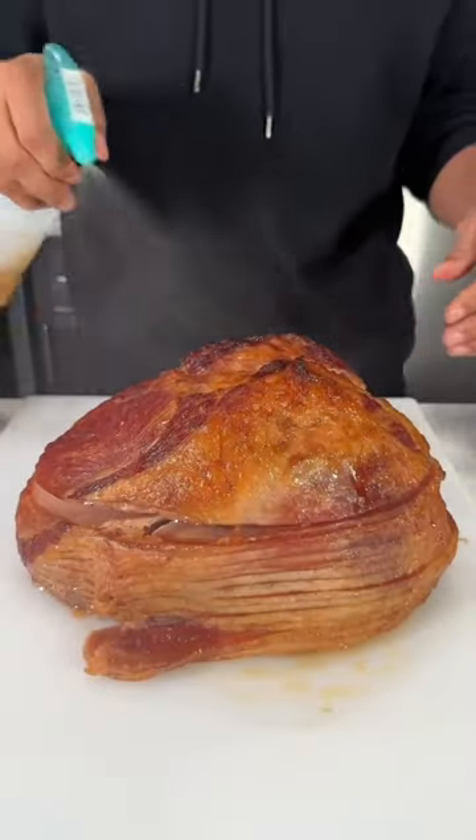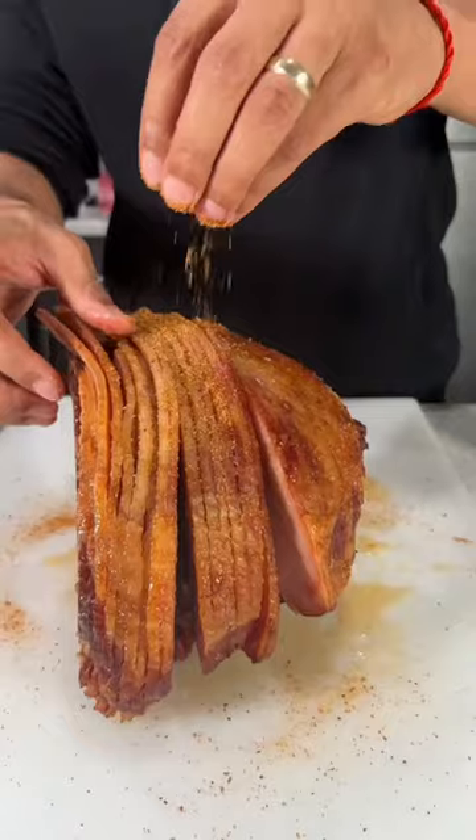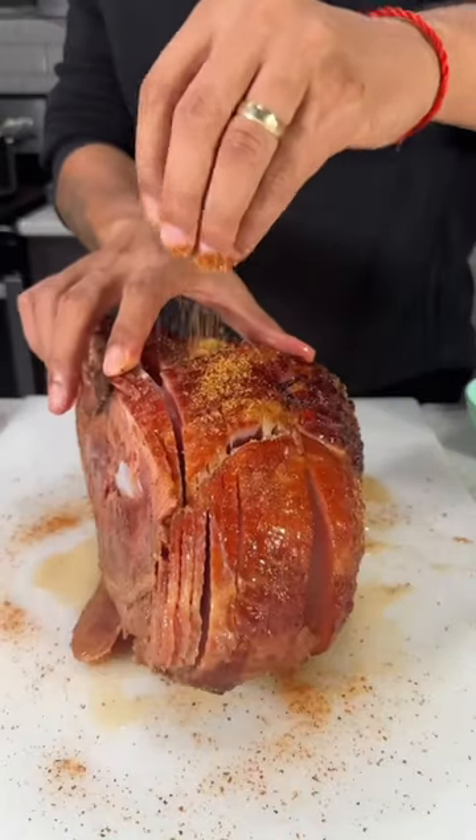After 2 hours it should come out looking like this, and now it's time to have some fun. I got it out of the smoker and sprayed it down with some apple juice, then I took my favorite barbecue rub and started seasoning it generously.